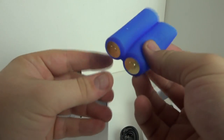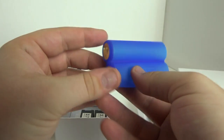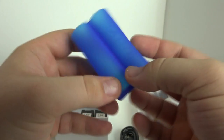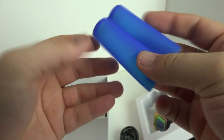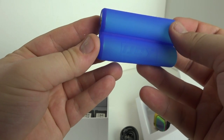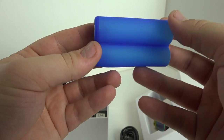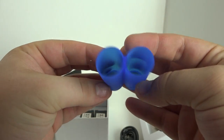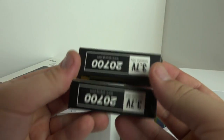Further down we also have this blue thing, and while it looks like a case for your batteries, it's actually an adapter for 18650 batteries. The iJoy Captain PD 270 uses the new 2700 batteries, but it does have the option to use 18650s as well. So if you have a married set of 18650s kicking around and you want to use them as spares, you definitely can.